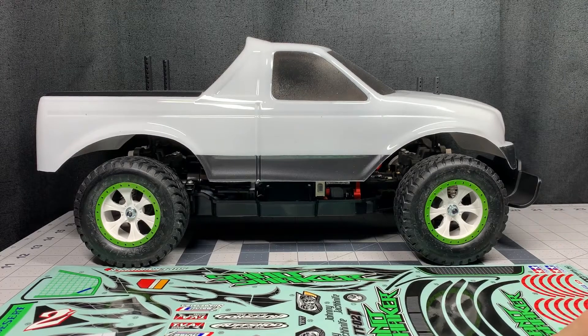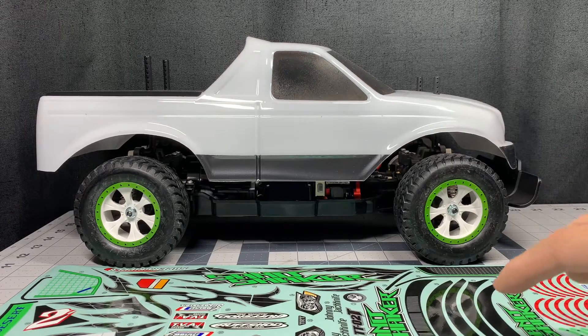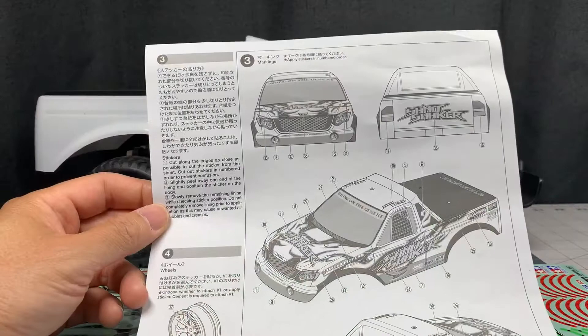All we have to do is cut these decals out and put them on. My biggest tip for doing decals on any build is to take your time. Ideally you would paint the body all the way along while you're building the kit, leaving a little bit of time each day to paint one color or do some masking, and not try to do everything in one day. As soon as you try to do everything in one day you're just not going to have the patience to do it properly and make it look really nice.